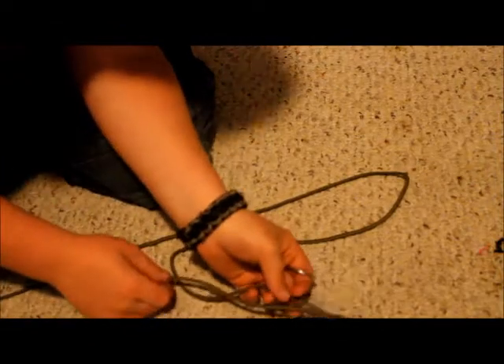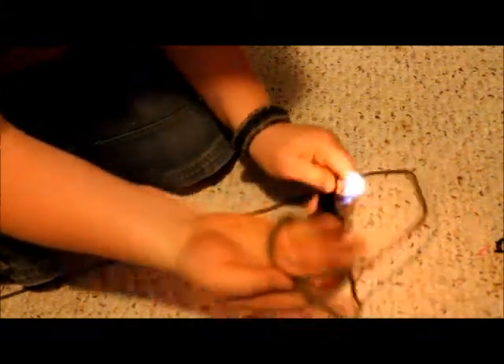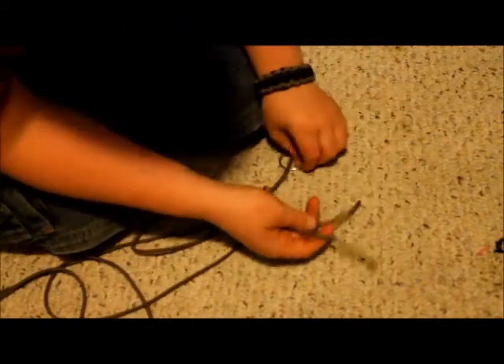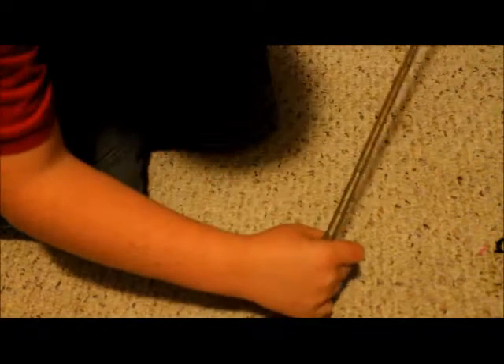Get both of the ends, make sure they're burnt — I'll just show this for demonstration purposes. Then get one of those ends, stick your o-ring through it, then slide it down to the other end, just like that.